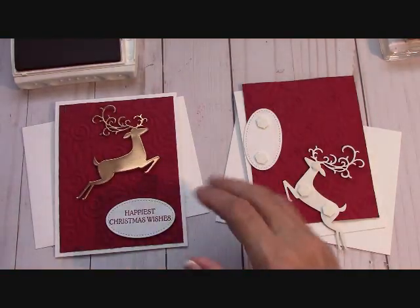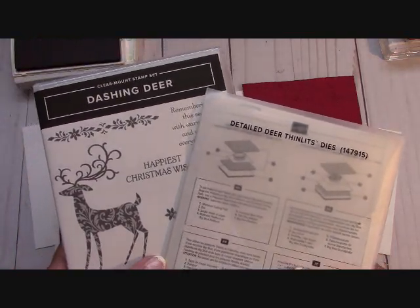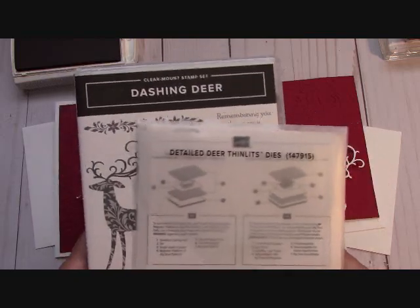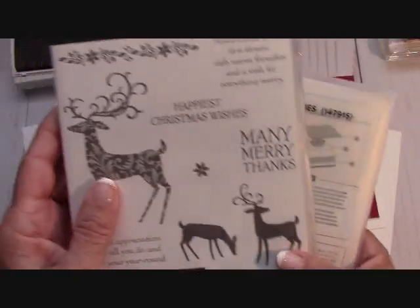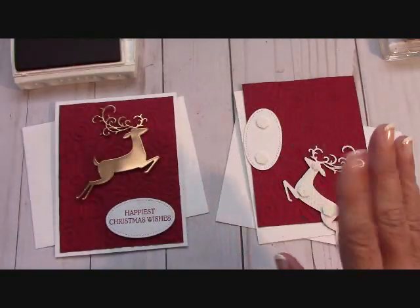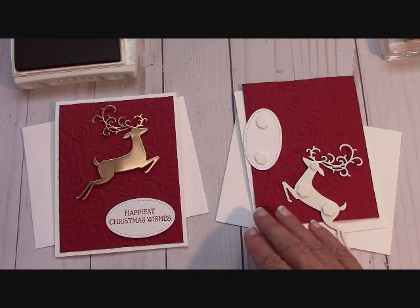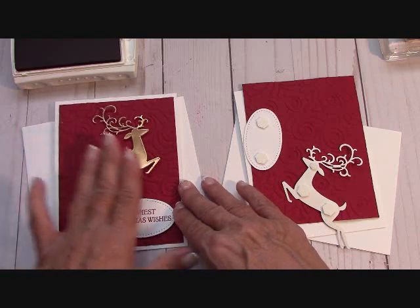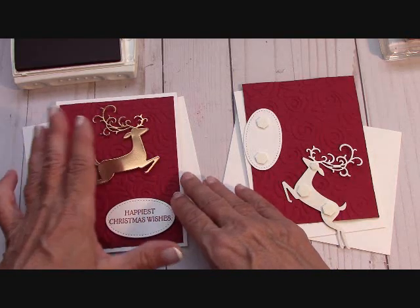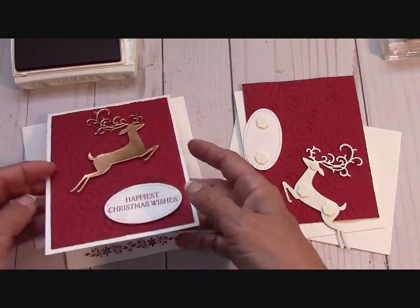With this card kit, I am featuring the Dashing Deer Bundle that's in our holiday catalog. I just love the curly antlers — I went crazy over them. Because I cannot send you stamped images, these card kits are designed with that in mind. So I do a lot of embossing and a lot of framelit and thinlit cutting out for you.